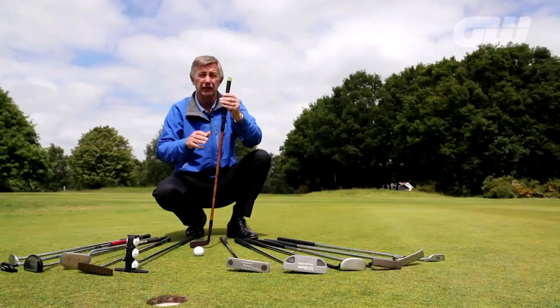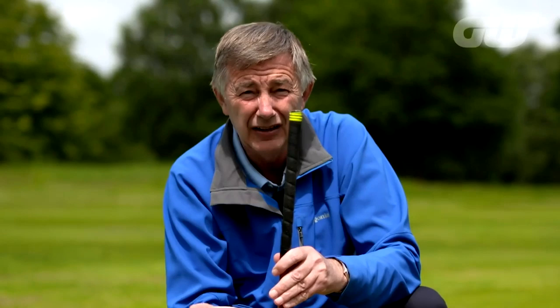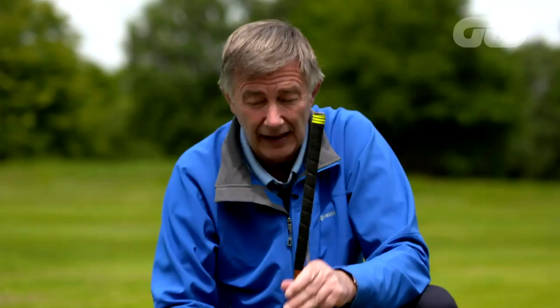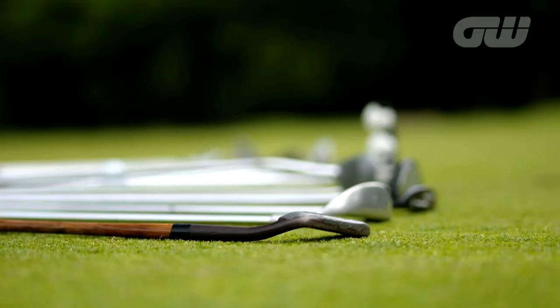So we've got the loft, the lie, the weight, and the length — absolutely vital as well. The putter needs to be the right length; they vary from long putters to short putters to middle length putters. The shortest putter allowed is 18 inches, but you can have it as long as you like. The right length allows you to take the right posture. So you've got the design, but you need the loft, the lie, the length, and the weight to be just right — and if you can get that right, it's actually more important than the design.